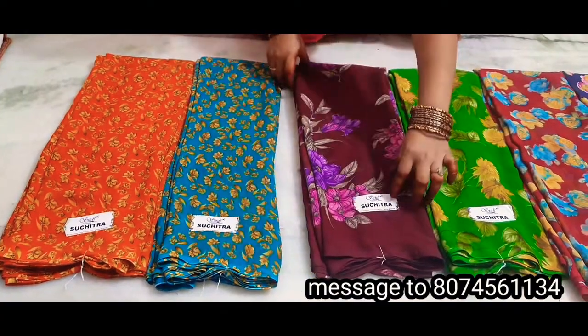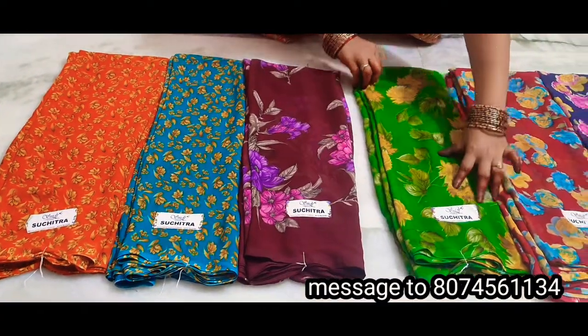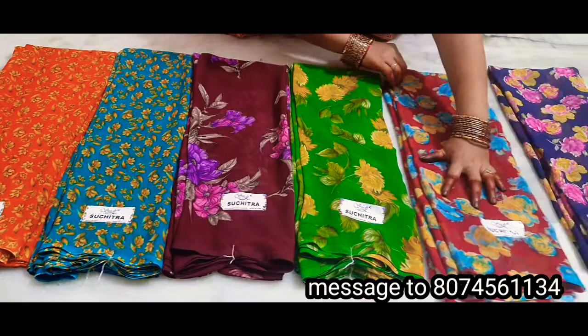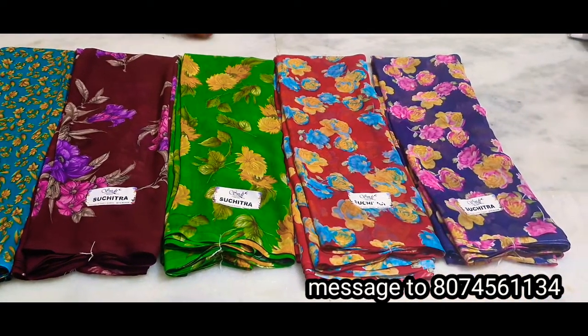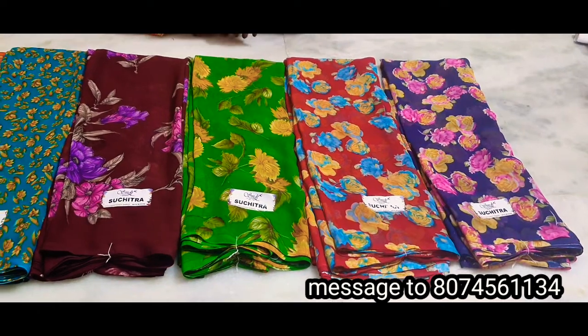Hi friends, welcome to Chendu Chendana Saris. This is my first model saris, first time. I want to make a nice daylight shade. Comment and subscribe to my channel for more videos. This is a daily wear saris, a lot of fun and latest.